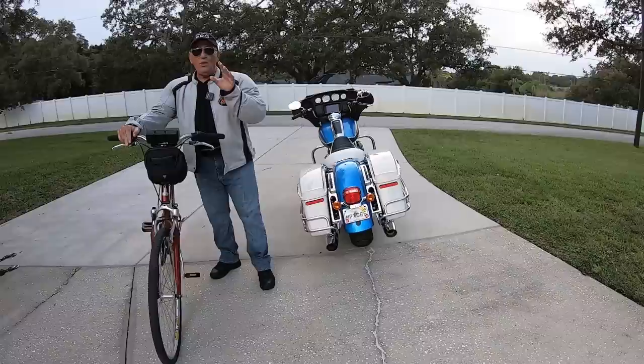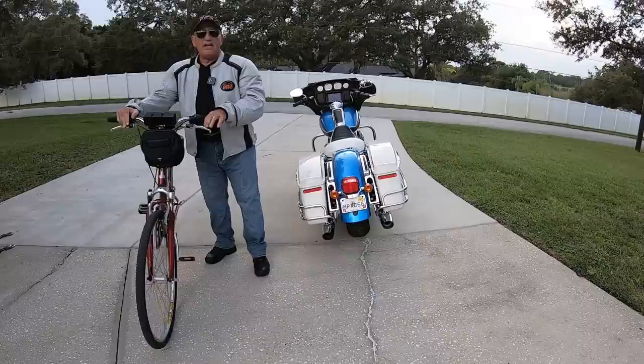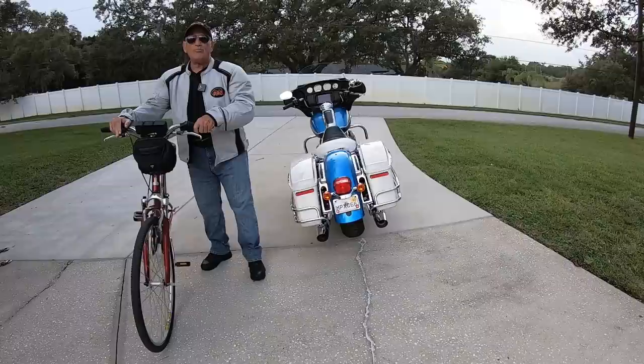I've taken some really bad riders, and I'm going to show you some clips. One of the worst as far as high fear level — this rider was so bad, I was amazed that she actually got to the class without getting killed. In order to turn this rider around, I got her on a bicycle, and that's really what did it. I'm going to show you that in this clip as well.